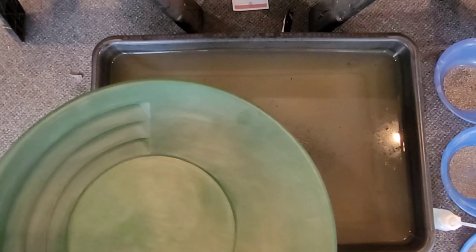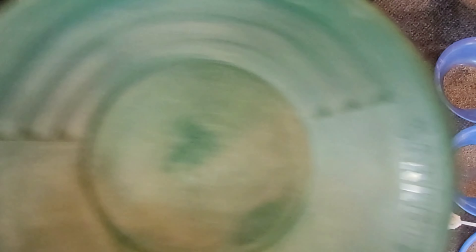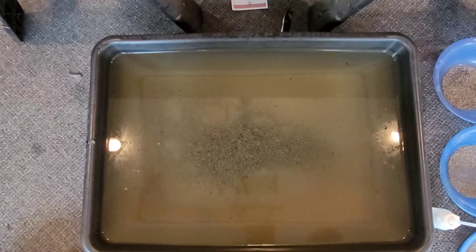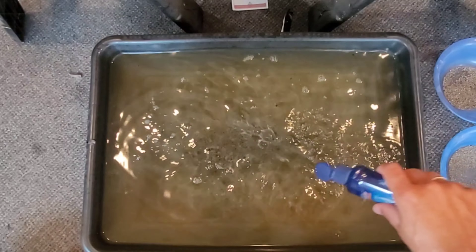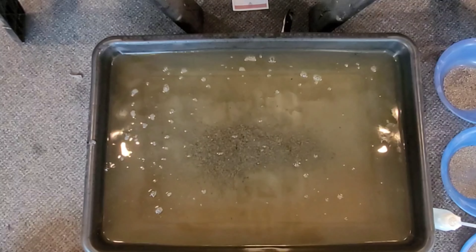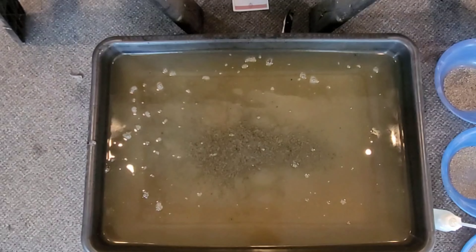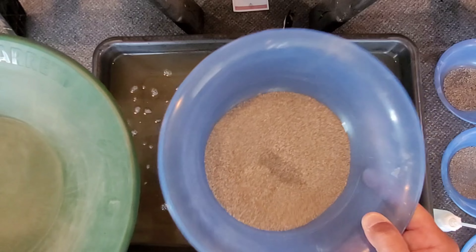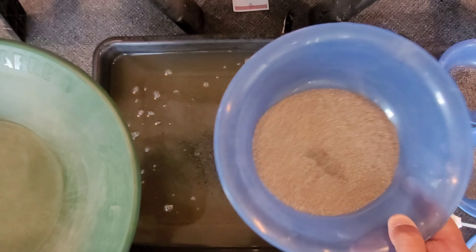Alright guys, so we're all set up. As always, start off with a little bit of jet dry — it breaks the surface tension of the water so the small gold does not float away. I have a funny feeling we're going to find a lot of our gold in here and it's going to be super super fine gold.